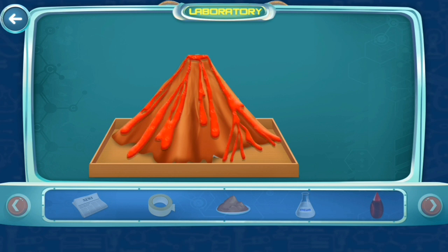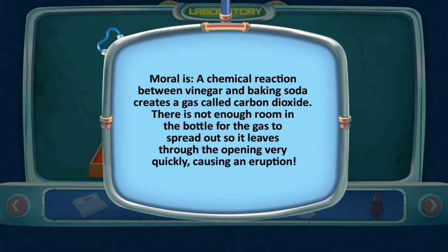Eruption time — see the volcano erupting lava! A chemical reaction between vinegar and baking soda creates carbon dioxide gas. There is not enough room in the bottle for the gas to spread out, so it leaves through the opening very quickly, causing an eruption.